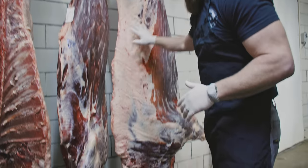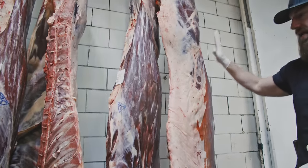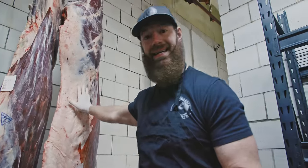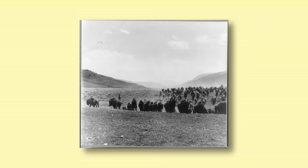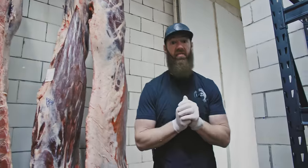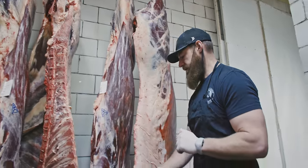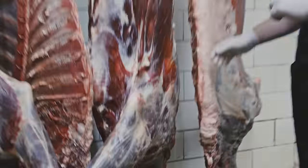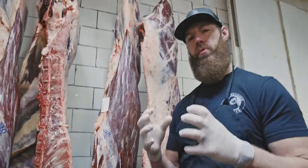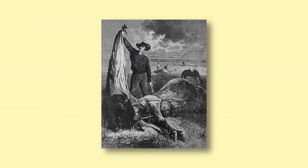Right here I have the American bison — this is the native bovine, the native beef to this continent. If you stood here 400 years ago in 1624 and wanted some beef, this was your only choice: the American bison. It remains literally unchanged from creation. The only difference is the genetic pool really got narrowed when a lot of the bison were killed off.